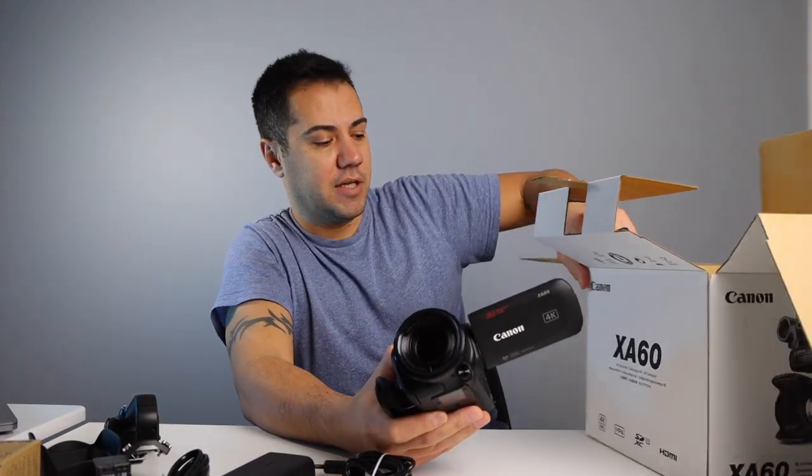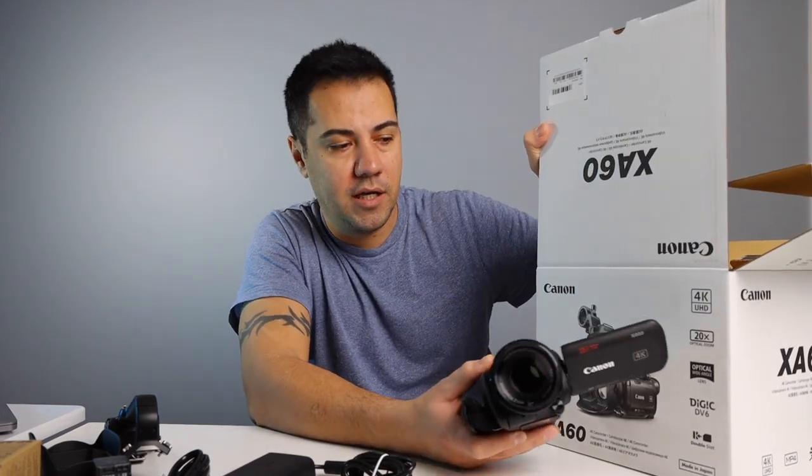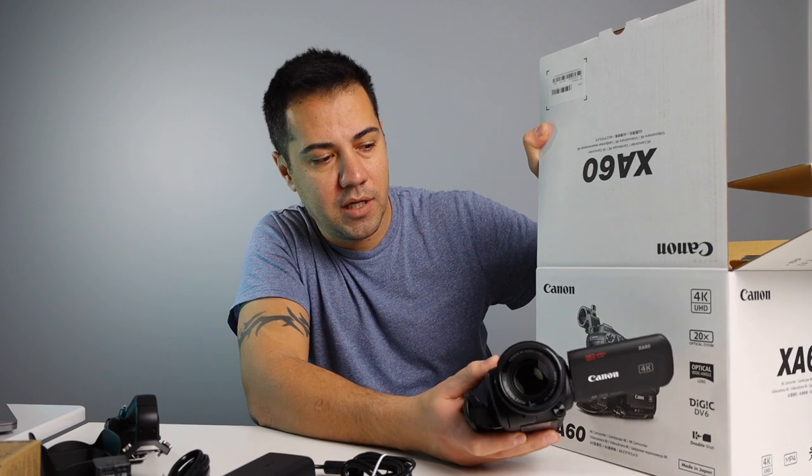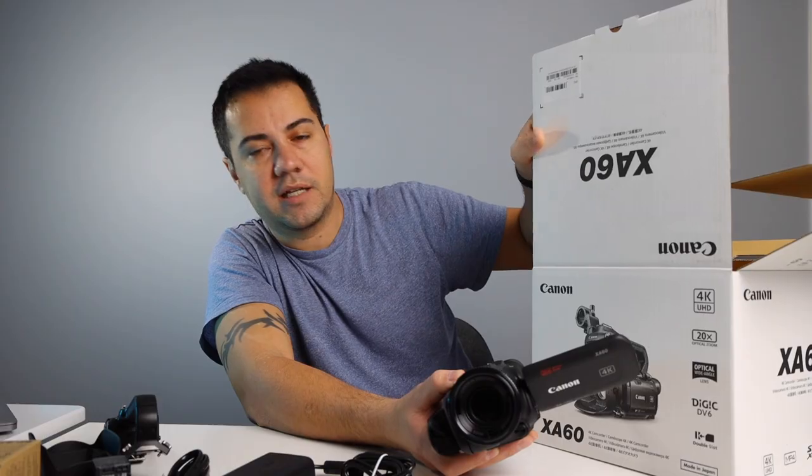So that's pretty much what comes in the box. 4K, still 20 times optical zoom, still the same lens, and the Digic DV6 chip. So let's start assembling this camera and I will show you what it looks like when it's all done.